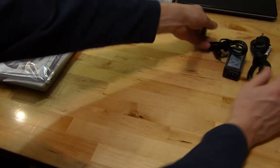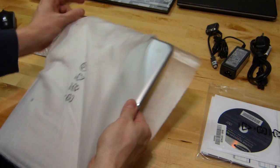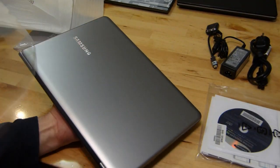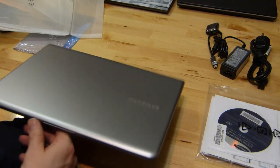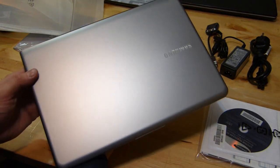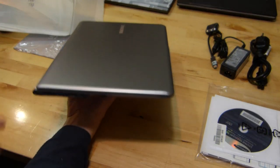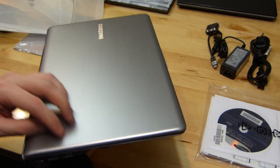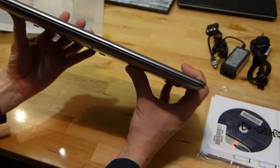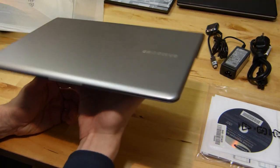Let's have a look at the Samsung Series 5 13 inch. There we go. The Samsung Series 5 is not really top of the range in terms of design in ultrabooks. Samsung actually have a range called the Series 9, which is far more stylish in terms of design. This is not bad — it has a nice metallic finish on the top, looks very clean. Not the slimmest ultrabook, but compared to standard notebooks, pretty slim and light.